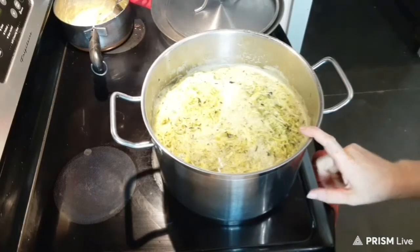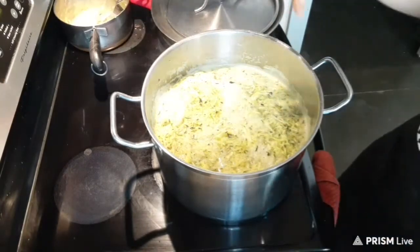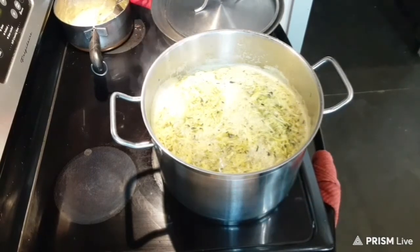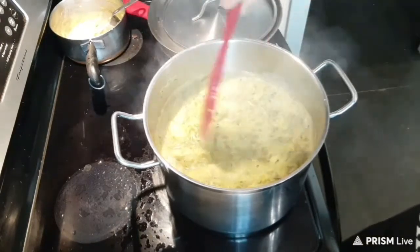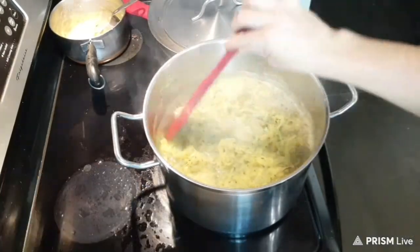This has come to a boil. We're going to reduce the heat down to medium-high heat and let this simmer for 20 minutes, then we'll be ready to load our jars. This has now been simmering for 20 minutes — I did end up reducing the heat to medium-low. I'm going to go ahead and turn off the heat now and load my jars.